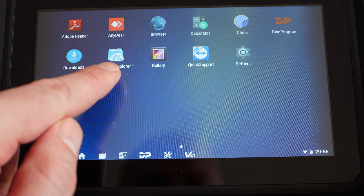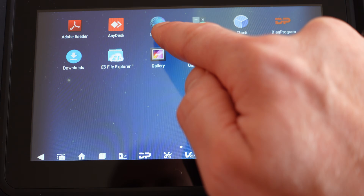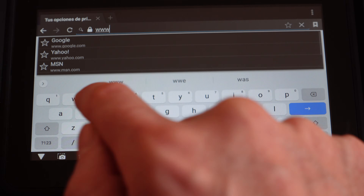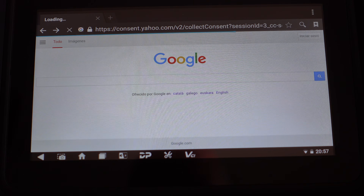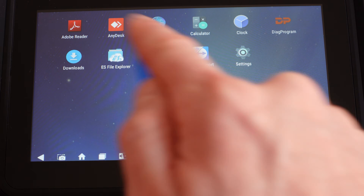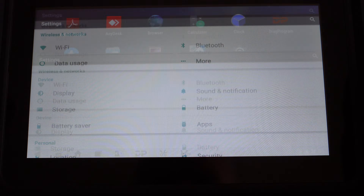There's also a browser to browse the internet — good for if you need to do any research while working on the bike. There's a gallery for looking at pictures, Quick Support as another way to connect to the help desk, a calculator, a clock, settings, and then the diagnostic program. With all that out of the way, let's get this into the garage and plug it into the bike.